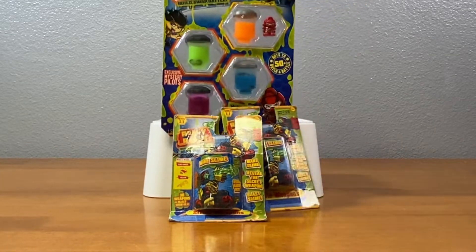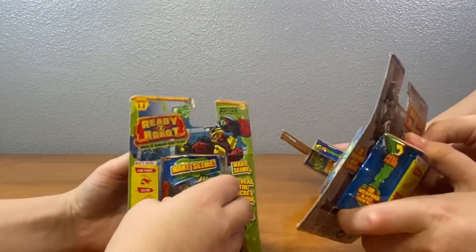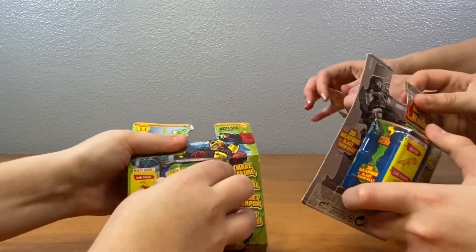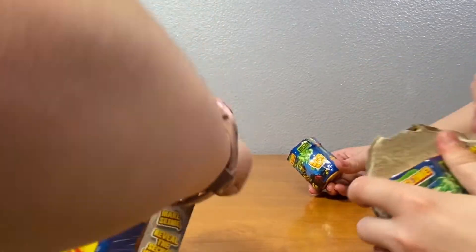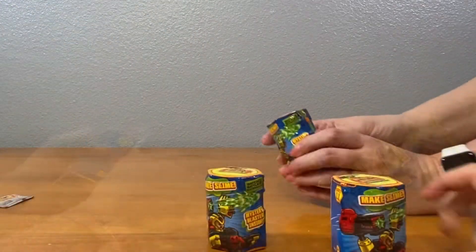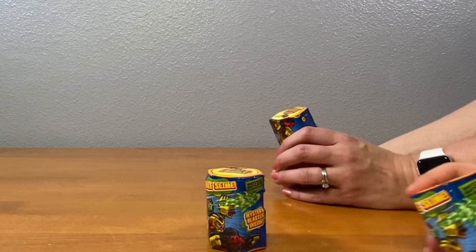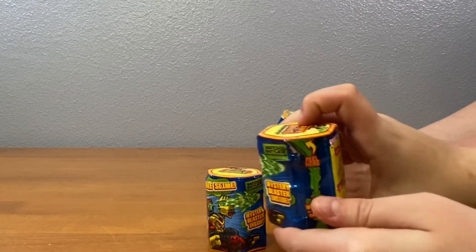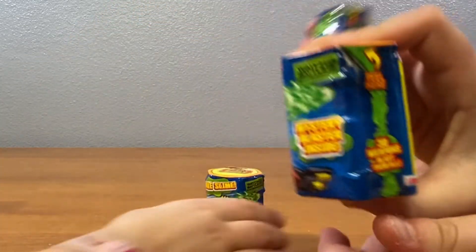We'll set this aside. Should we open at the same time? Of course. Three, two, one. It says there's 30 weapon blasts to collect. And then it looks like — is there a pull strip? Yes, it says peel here. It does say peel here.